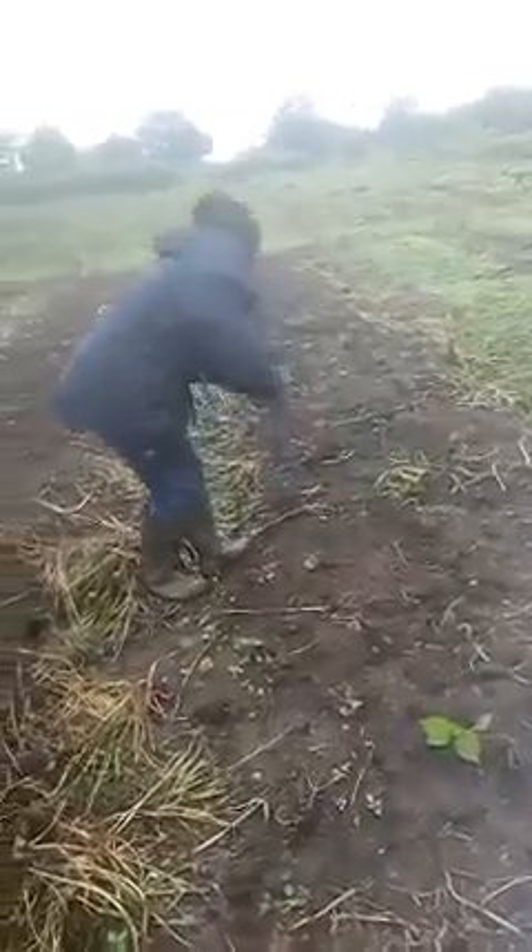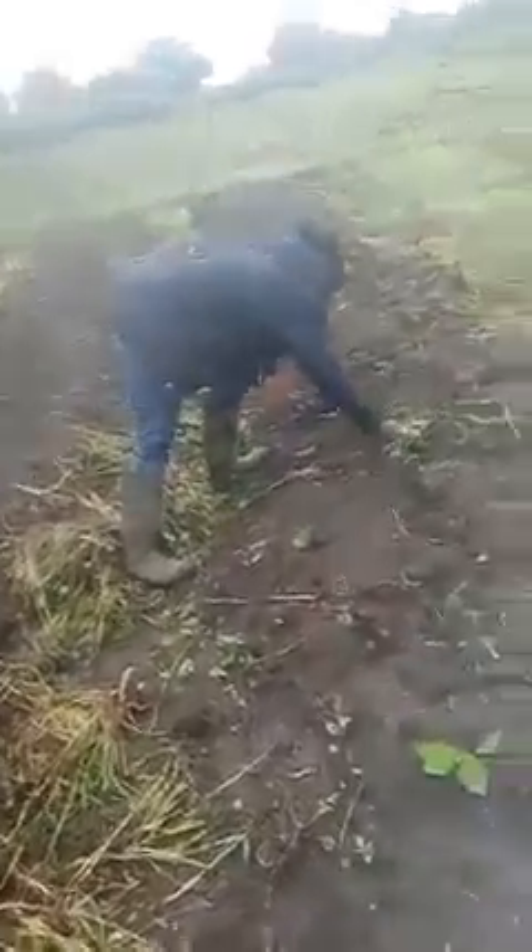What we're doing now is rain-fed. But definitely the rain will stop, so we put irrigation in place before the rain stops.